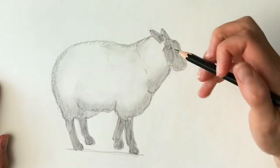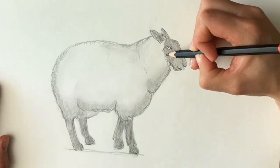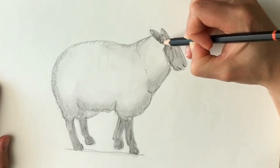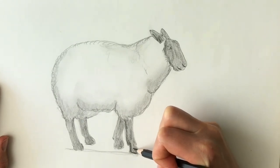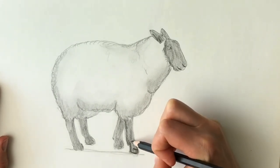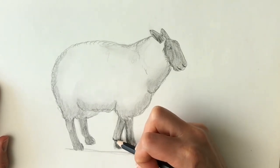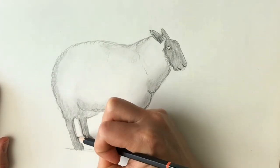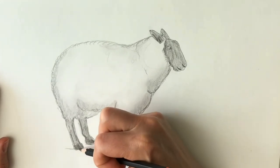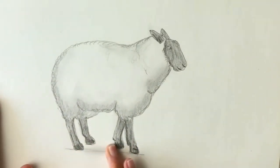I'm just going to make it a little bit darker on the face, so you can see the features a little better. A little darker under the ear, and the same to the legs — just define them a little bit more. Press a little bit harder to make it darker. Because I've still got some pencil on my finger, I'll just use it underneath the sheep to do some shadow underneath it.